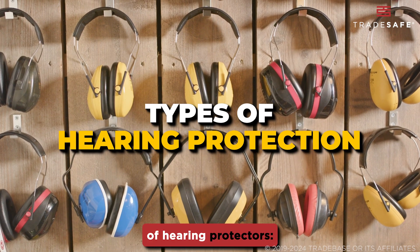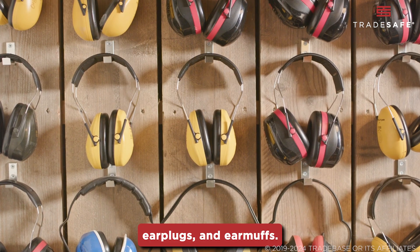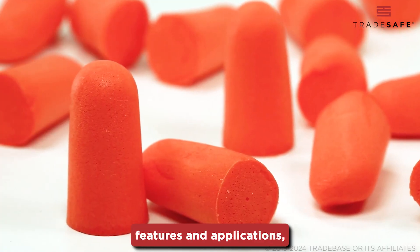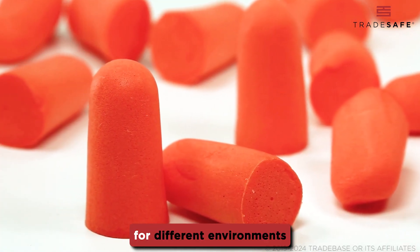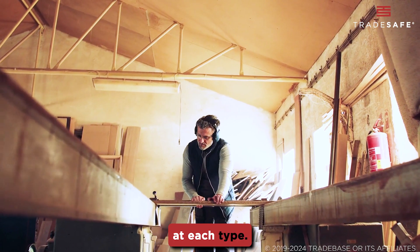There are three primary types of hearing protectors: earplugs, semi-insert earplugs, and earmuffs. Each has unique features and applications, making them suitable for different environments and preferences. Let's take a closer look at each type.